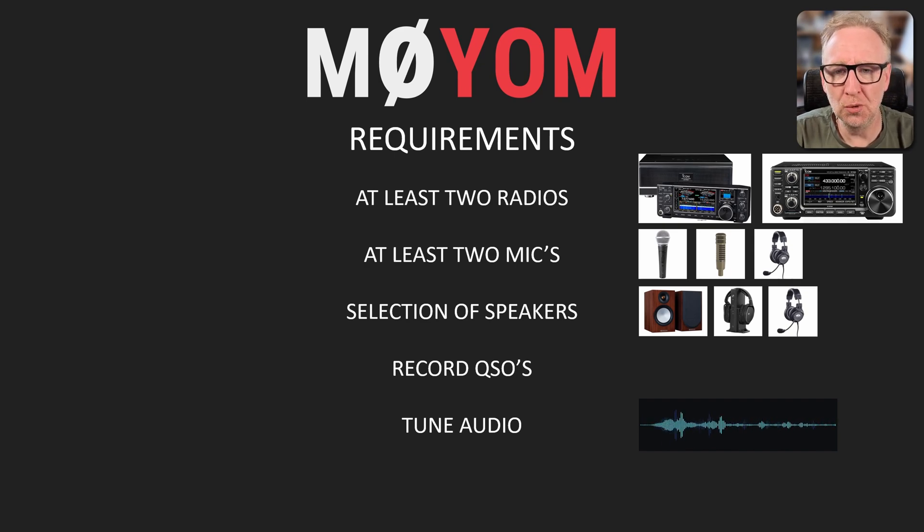We'll be taking a closer look at the actual audio setup in a future video. And finally, I want everything to just work in a slick and seamless manner and be easy to use. You don't want to be in the middle of a contest or trying to work that rare DX only to find that you've accidentally switched to the wrong microphone and they can't hear you. So let's take a look at some of the options we've got to address this.